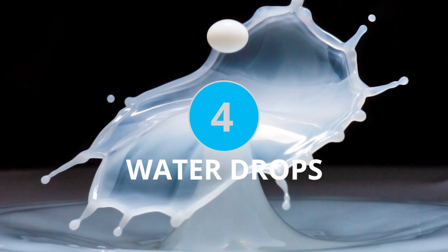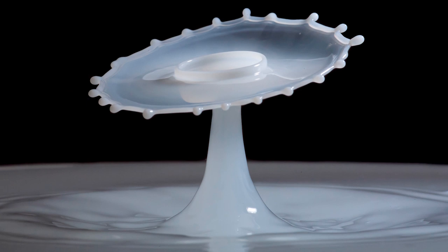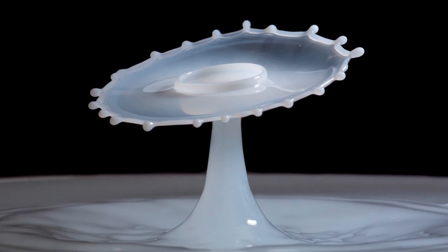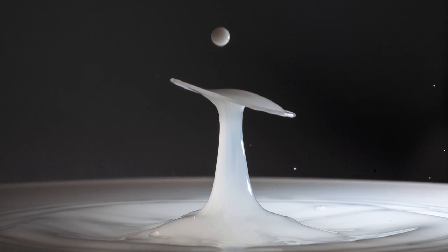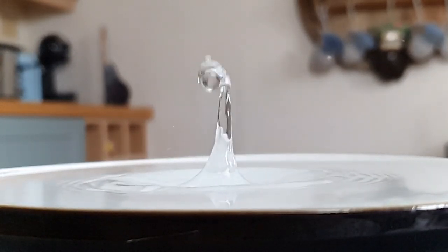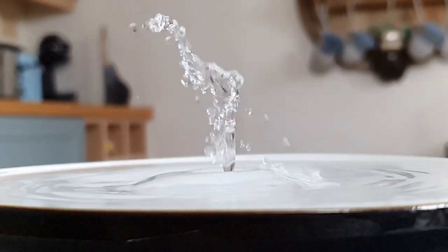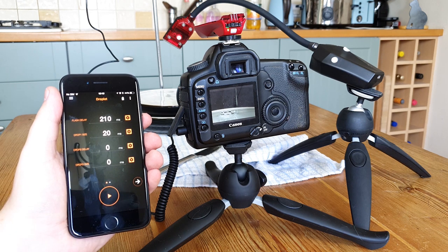Number four requires a much more elaborate setup and some specialist equipment, but the results that you can get from water drop photography are extremely satisfying. To get shots like these you're going to need an off-camera flash to freeze the movement of the water drops colliding in mid-air. You're also going to need a trigger and water drop kit to time the drops of water down to a millisecond and sync them up with the flash and the camera to all go off together.